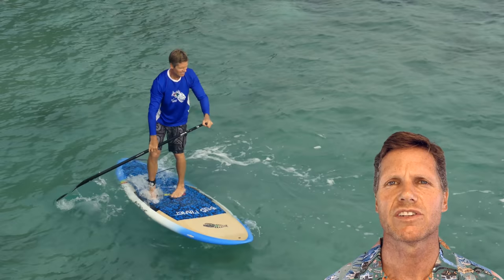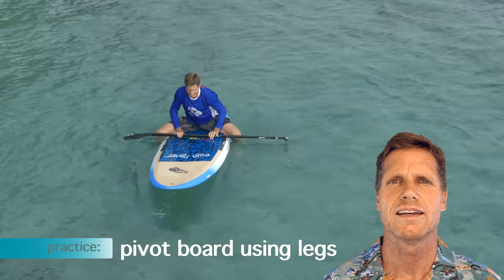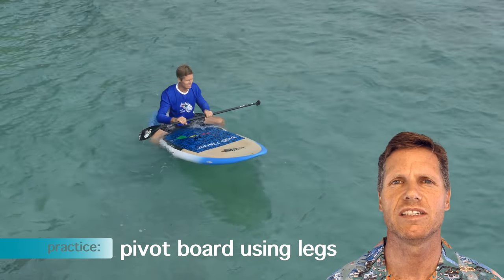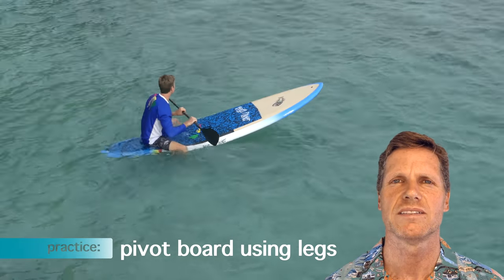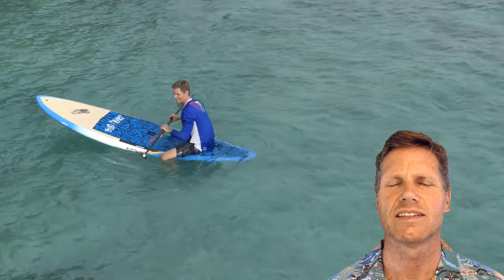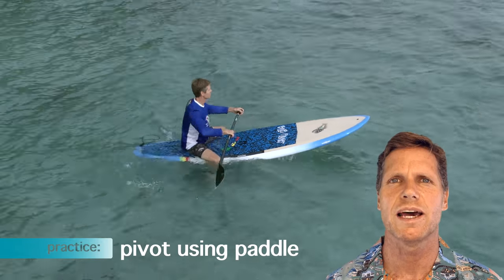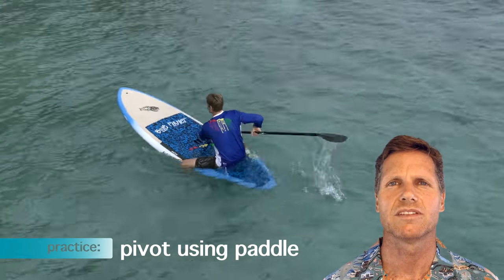When you first get started, you can try doing it sitting down on the board, sliding back, and then putting your weight over the tail, spinning your feet in circles. That's basically how surfers turn around — longboarders sit on the tail and that allows the board to swivel much more easily. You can also do that with your paddle, and the next step is to do it on your knees.